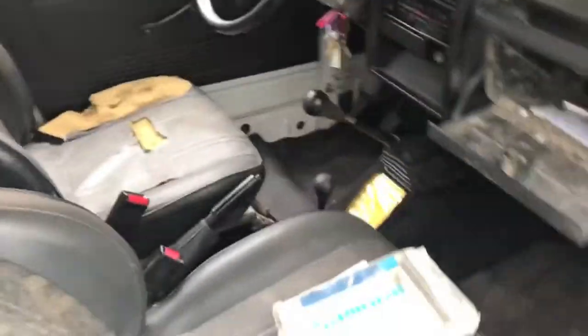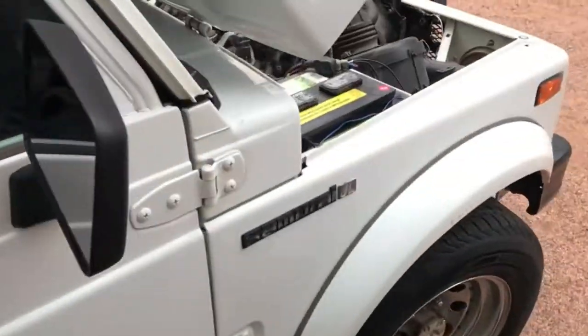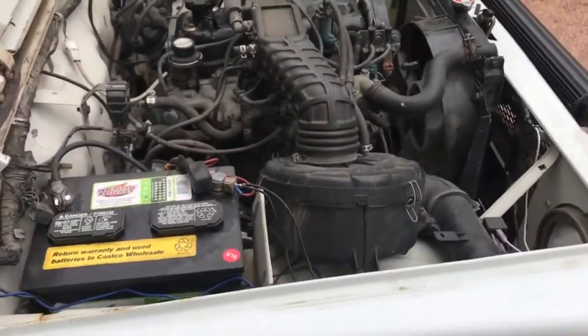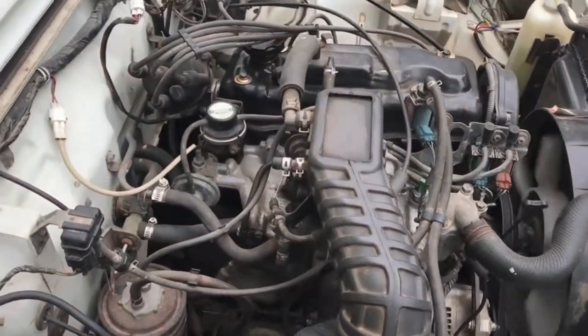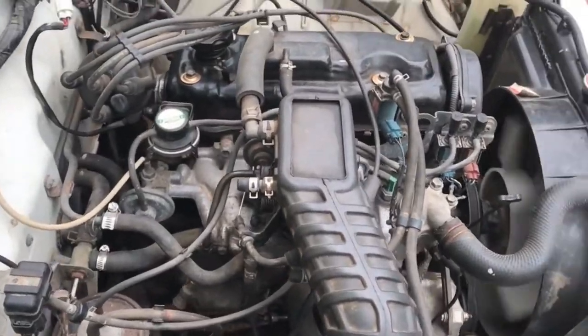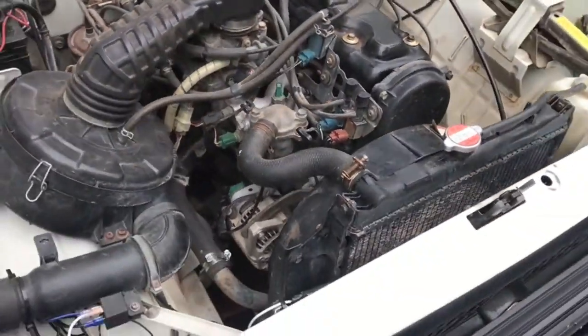For the most part the vehicle is very much intact and in daily driver condition. I would not hesitate to take this on a few-hour road trip with friends or family. Going to the motor itself, you are going to see exactly how well it's been maintained, how smoothly it runs, and how little to no oil it leaks.